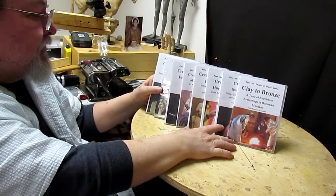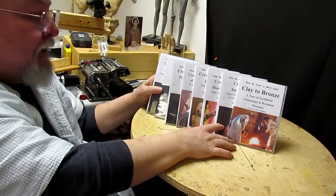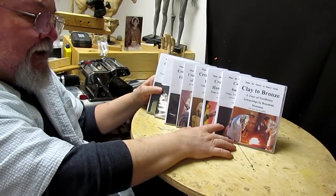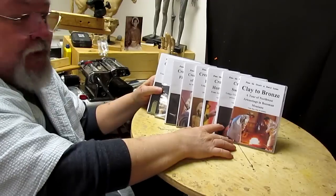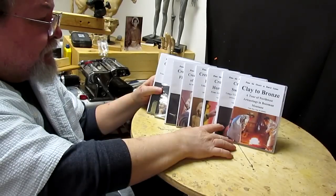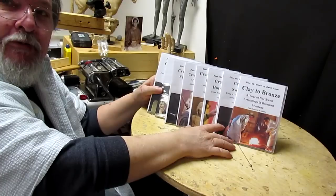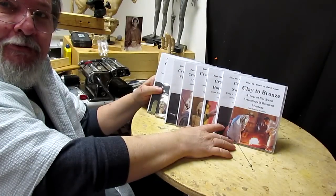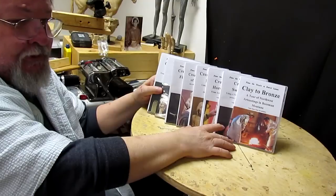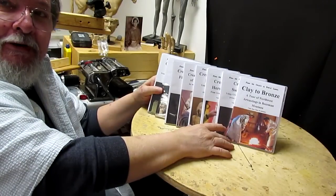All the information you get on these DVDs will cover sculpting — creating something that your mind sees and imagines, and putting it into something that can be in whatever material you want, something that will be around forever. I always say that sculpting is creating something that never was before. That's what we do as sculptors or artists — we take blank air and fill it with something that never was.